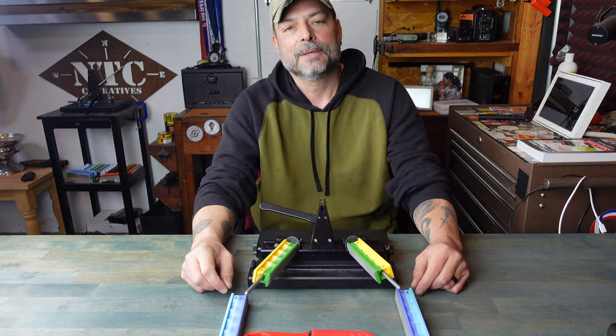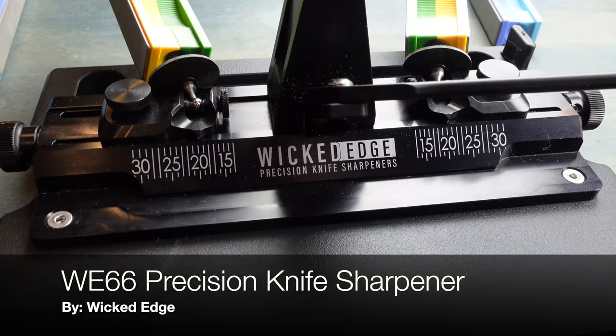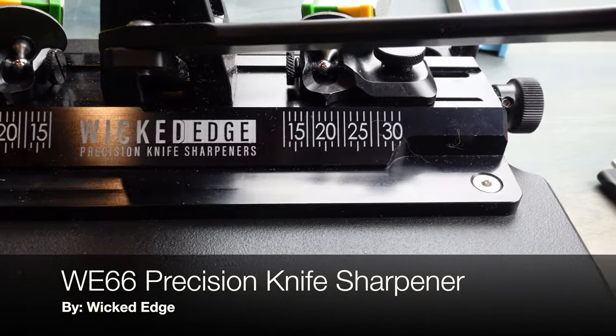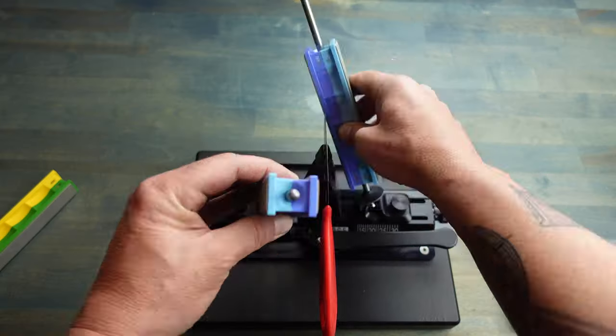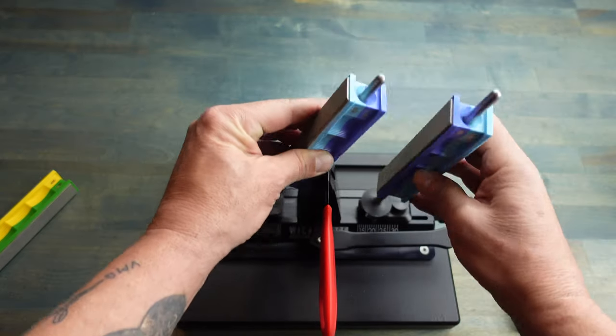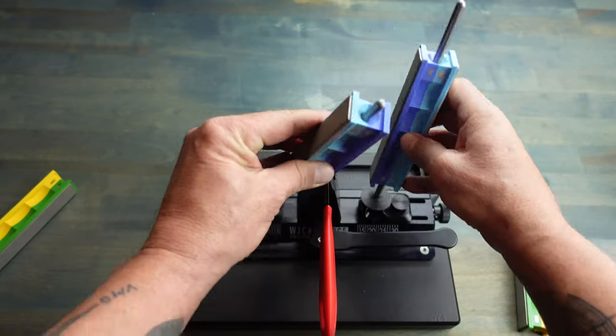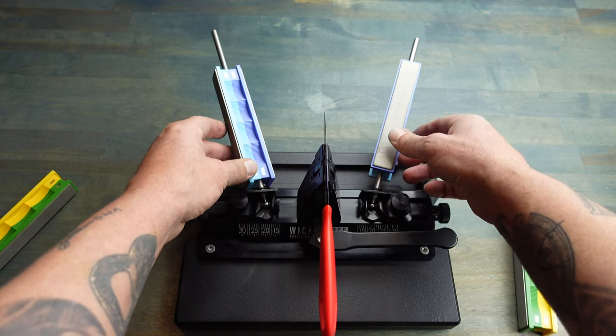Hello and welcome. Today I'm going to go over this new Wicked Edge WI-66 knife sharpener that I received from Wicked Edge a couple weeks ago. I've been working with Wicked Edge a little over four years now and they never cease to impress me. So when they reached out and asked if I was willing to review their latest sharpener, I gladly said yes.